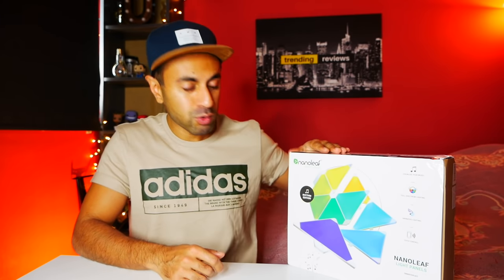Hey, what's up guys? Welcome to Trending Reviews. So pretty excited - I've got something here called the Nanoleaf LED Light Panel System.